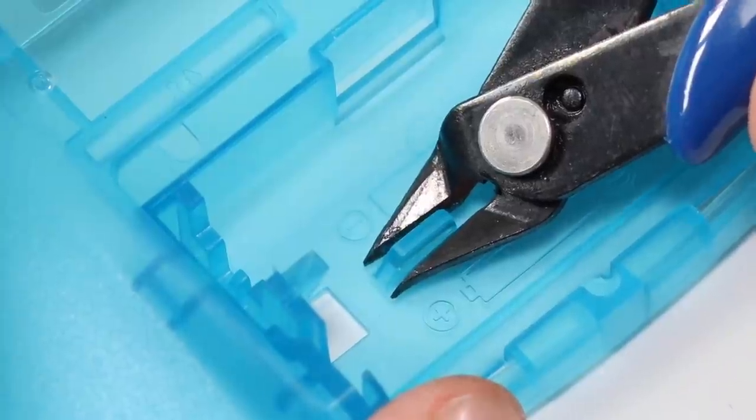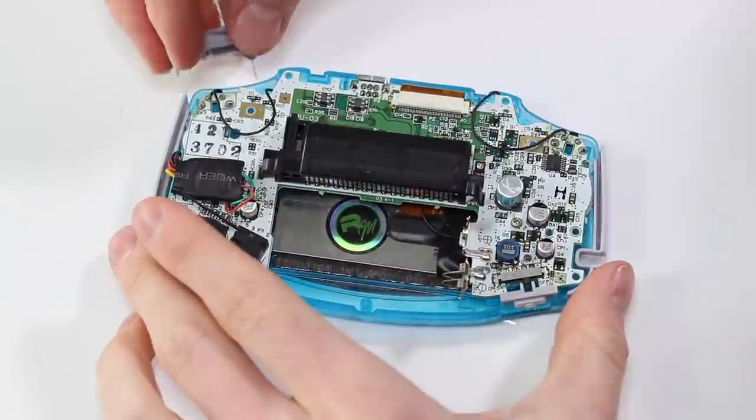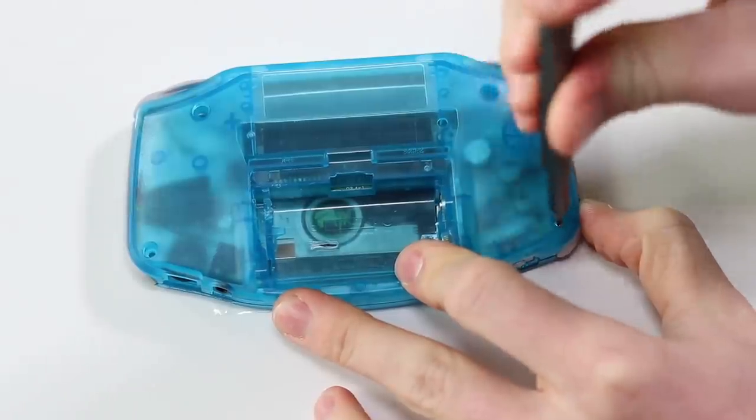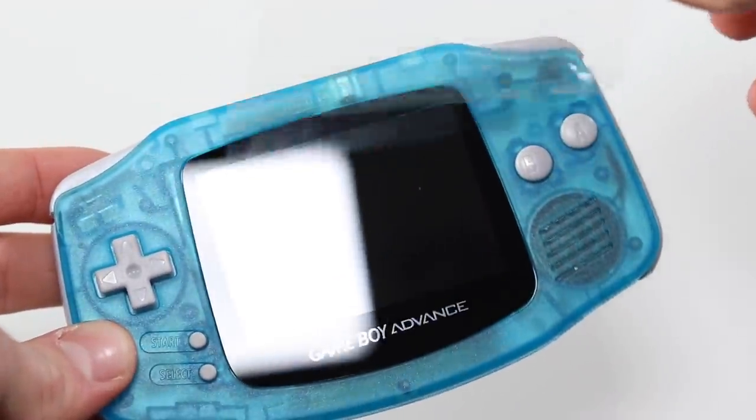We're going to need to remove some plastic to fit this battery — I'll leave the installation guide in the description for more info. Install the side pieces, trigger buttons, and power switch, and fit the back housing on. Screw it together, drop the battery in, close the battery cover and we're done.